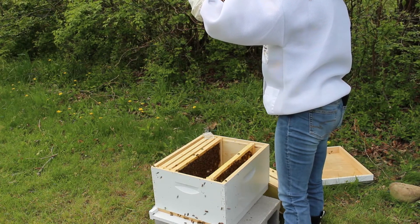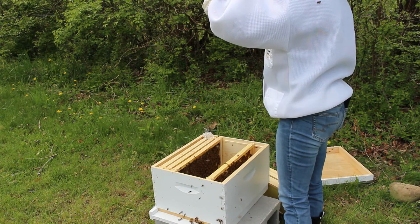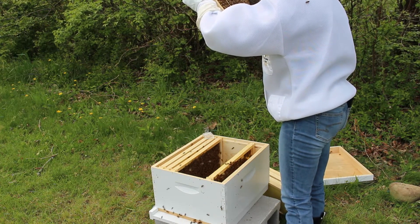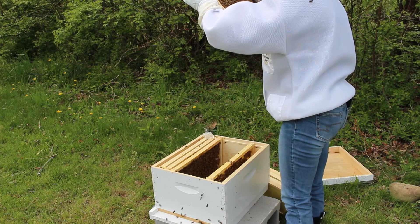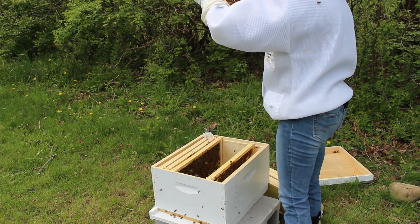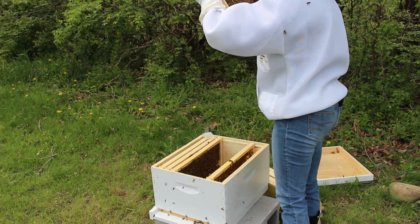Lots of work on this frame — it's not completely drawn out but they have a lot of nectar and syrup in here. I'm not seeing my queen yet.